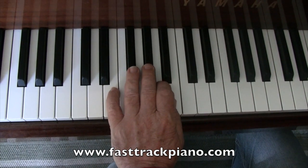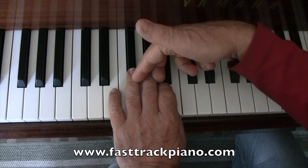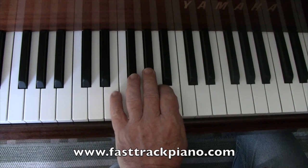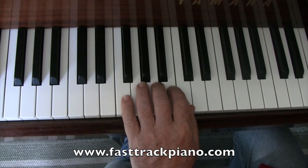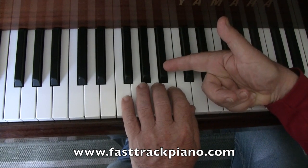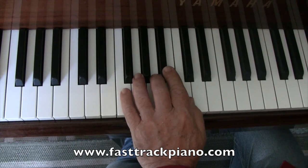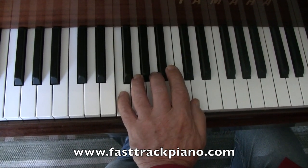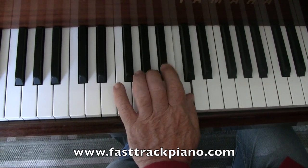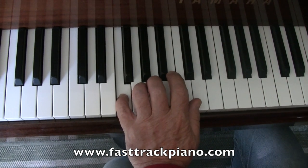Now it feels a little bit uncomfortable because your fingers are sitting up there on two black notes — something a little bit unusual. We're going to move up one more white note, and this time that finger is going to be playing a black note — B flat. So we might move our hand in just a little bit. Here we go: F, G, A, B flat, C, B flat, A, G, F. You can practice that three times.